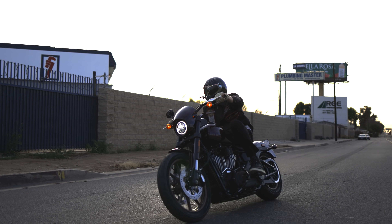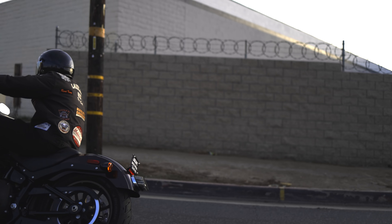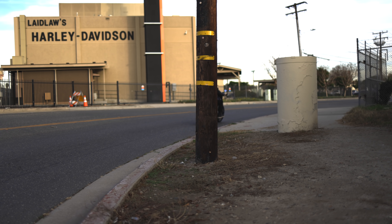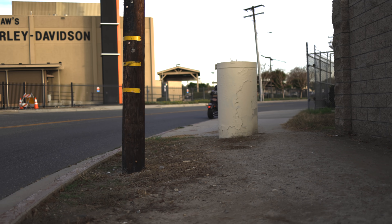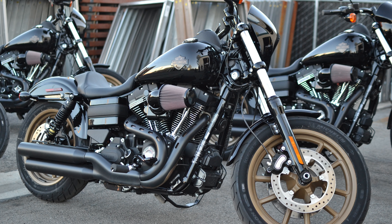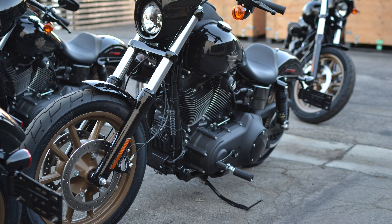The Lowrider S makes its way back to the model lineup for the 2021 model year. To give a brief overview of where we've been and how far we've come: the Lowrider S was first introduced on the Dyna platform back in the 2016 model year — actually a mid-model year launch — and they brought it back in the 2017 model year.